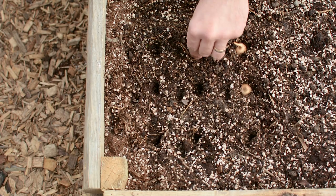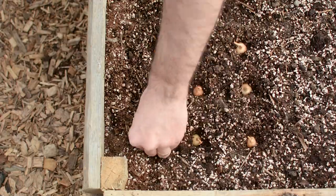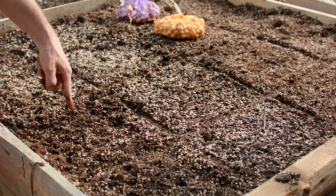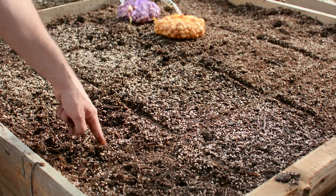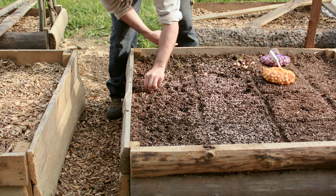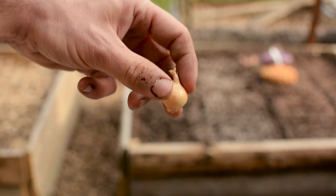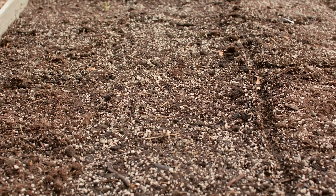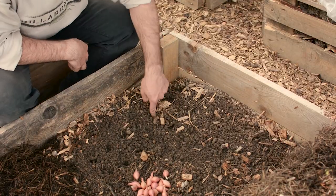If you want to follow the square foot gardening method, plant your onion sets 9 per square foot. This spacing gives enough space to grow big bulbs without using too much garden space. I eyeball my spacing but you can use a square foot gardening layout template — I'll leave links in the video description. When placing the onion bulbs in the holes, put them in the right position: the part where the roots grow needs to face down. After placing them, lightly cover with the soil mix and some light mulch to retain moisture and warmth. Then we wait for about 14 weeks.